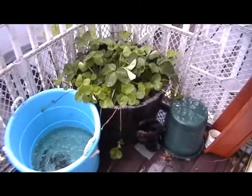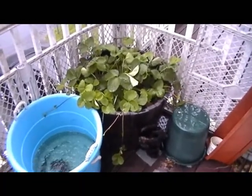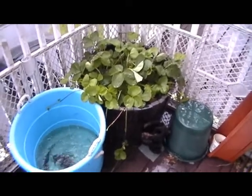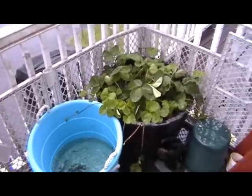This video is from my friend James. He wanted to see my strawberry plants that I have here on my front porch.